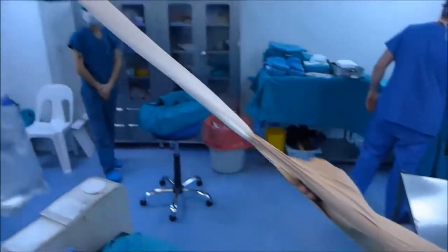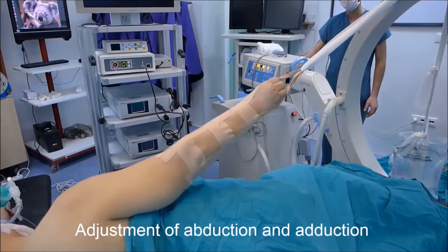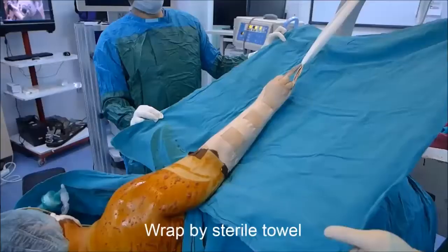The skin traction is tied to a rope or bandage passed over the upper arm of a C-arm fluoroscopy apparatus. Three to six kilograms of weight is attached to the rope or hanging around the C-arm. The amount of abduction and adduction can be adjusted by the elevator function of the C-arm device.